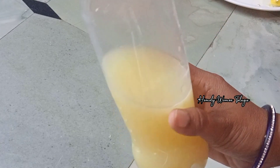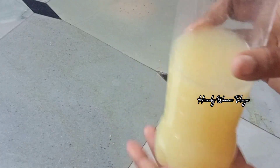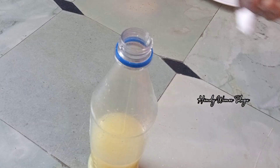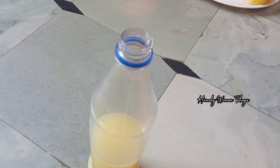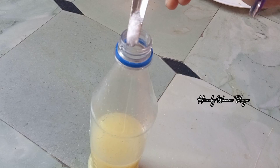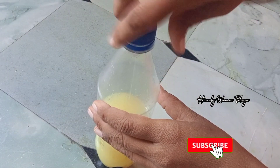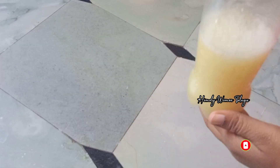I will put it in a small bowl. If you have a small sauce, it will be a little better. I will put it in half a spoon and mix it in a little bit. If you want to mix it in a little bit, you will not have to mix it too much. I will shake it in the fridge.